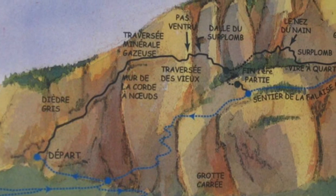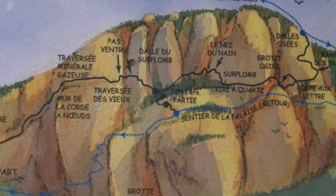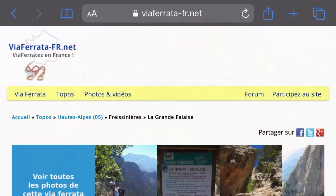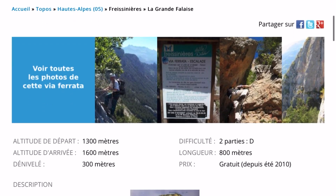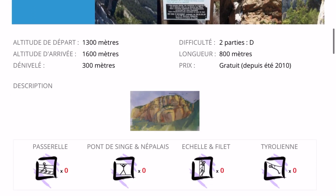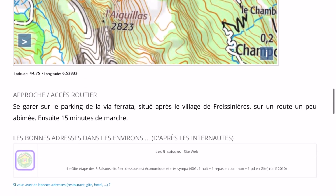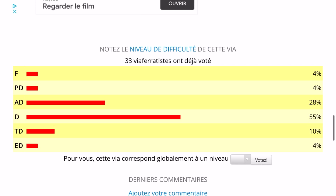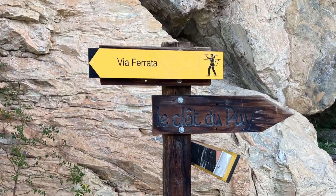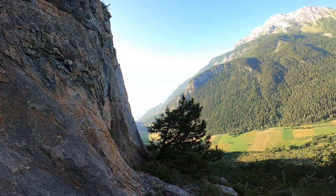This is the oldest via ferrata in France, made in 1988. The via ferrata website has lots of details, and the funny thing is the comments saying there's not a lot of bars and a lot of rock contact. I saw that as a negative before I went into it, but actually it turned out to be quite a positive thing. It's an old sign and the route looks like an old scrambling kind of climbing route.